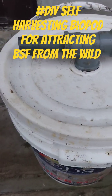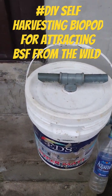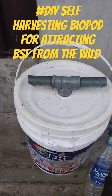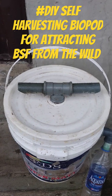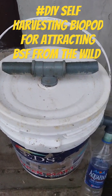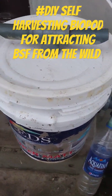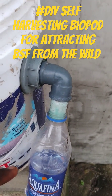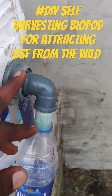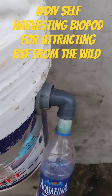Our bio pod is ready. It is a self-collecting system for the BSF farmer. This system collects the pre-pupa — when they reach the pre-pupa stage, they will climb up and enter into this collecting container.